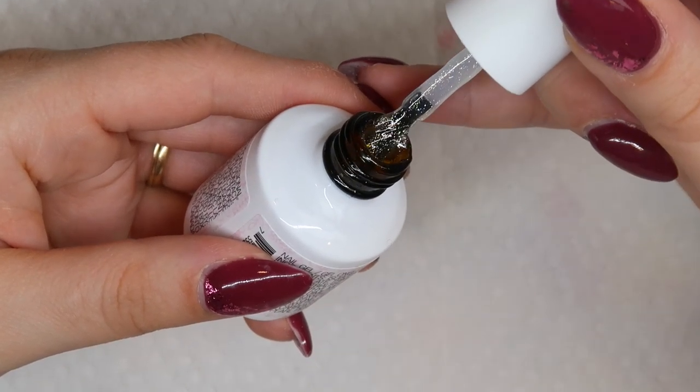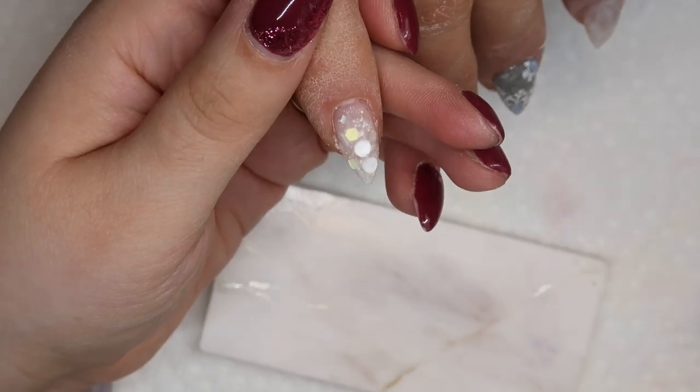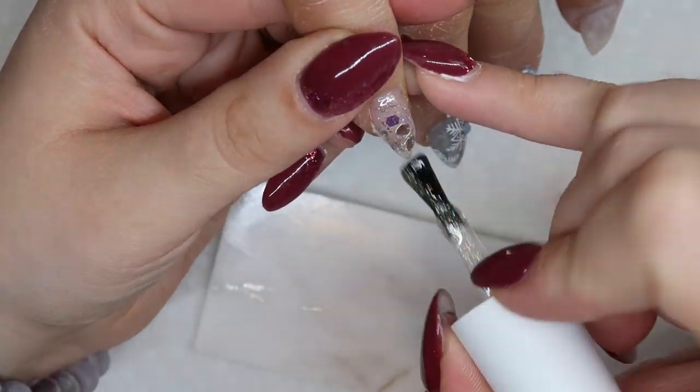To add a little more pop, I'm going to use this glitter top gloss from Magic Gel. I love these for this time of year when you want lots of bling on your nails — it's a nice way to add a little more bling with your top coat.